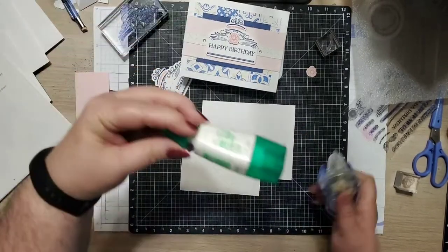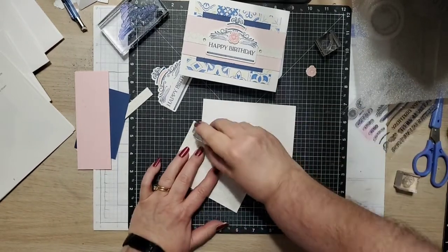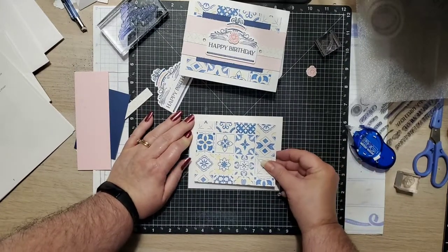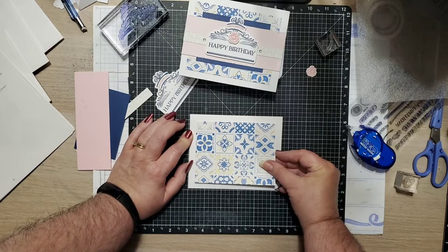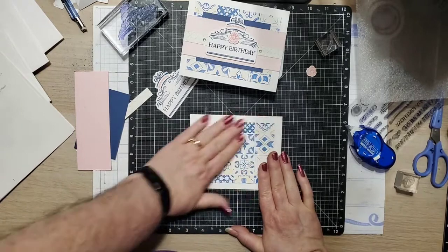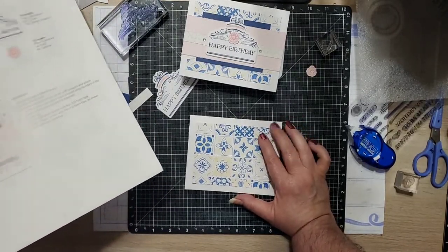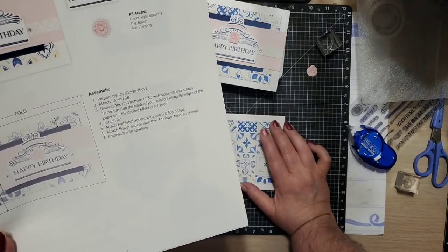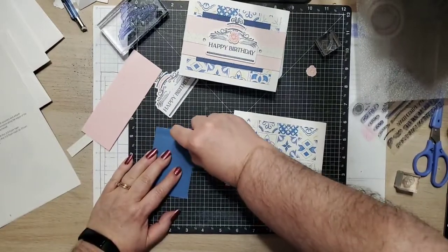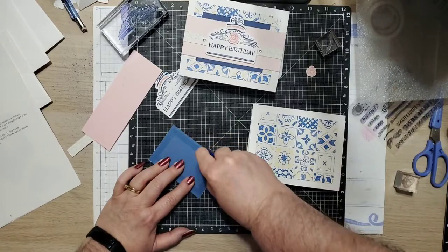I usually use Tombow liquid glue but I ran out and forgot to get it before going live, so I'm going to be using this Tombow and adding probably a little more than I normally would. Three-eighths is such an odd number — I don't know why three-eighths, but I just try to center it and eyeball it. I usually start by doing one side and one top to try to make it as close as I can. Here's the thing: if it's not perfect, the person getting the card is not going to say 'I can't believe you gave me a crooked card' — what they're going to say is 'thank you so much for thinking of me and making this beautiful card.'